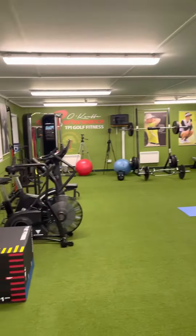Nice rowing machine. I love this one — it's a landmine attachment. You put a bar in the attachment here and you can do lots of ground force rotation exercises, brilliant for golf. A lot of this is really good safe training once you're on the right program.